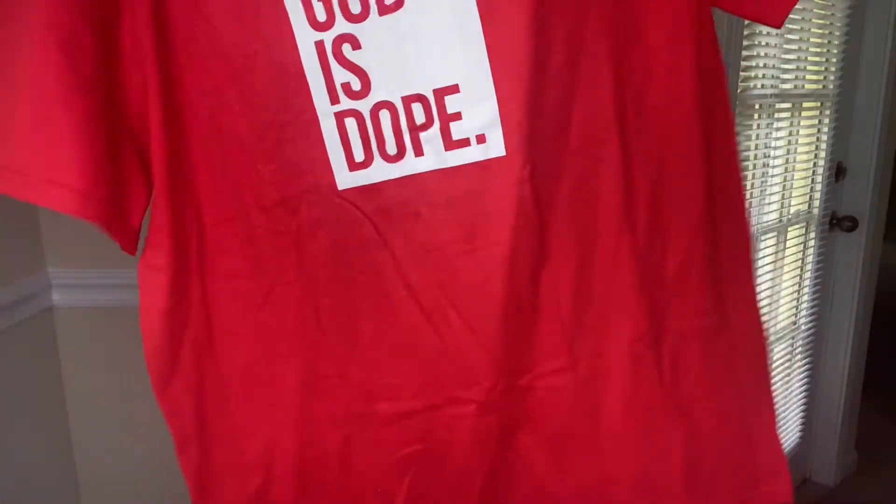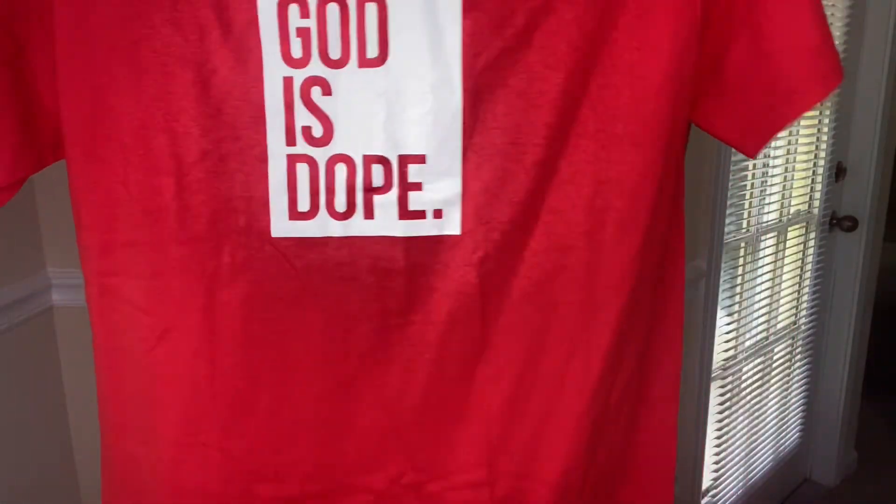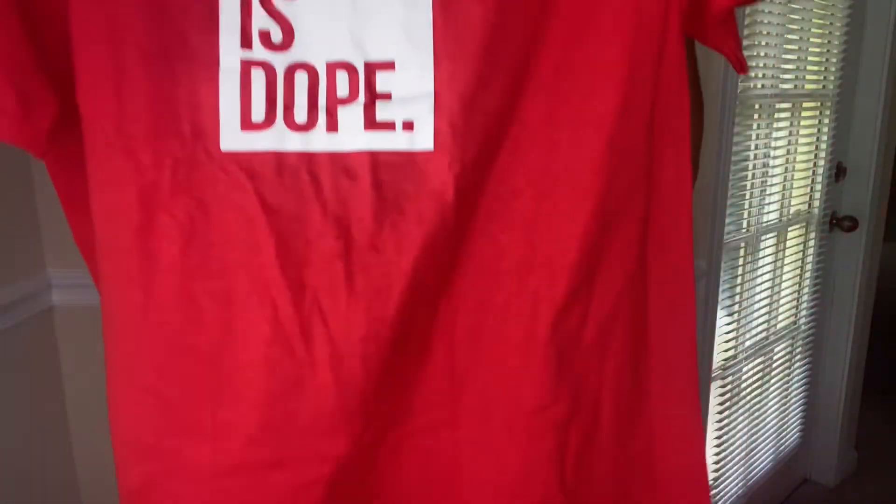I also got this red and white Goddess Dope shirt. I ordered this one for myself last time, but this time I got it for somebody else.